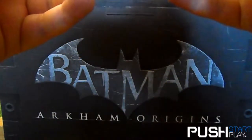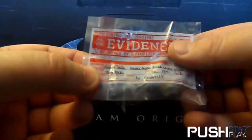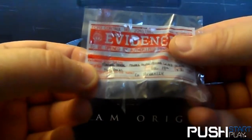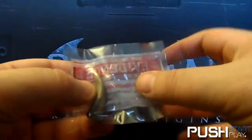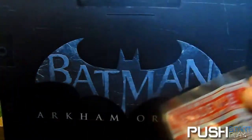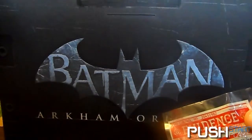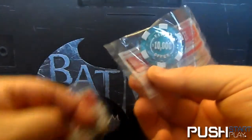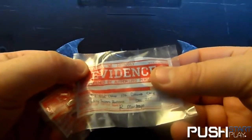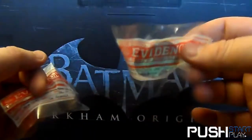Crime scene evidence — claws, or teeth I should say. A missing person notice. I'm not sure of my DC comic universe knowledge but I think those could very well be for Killer Croc — could be wrong though. Also, crime lab evidence and a poker chip — I think that's from Lacey Towers. I've got an inkling about who that's involved with, but as it may reveal some plot details, I won't say.